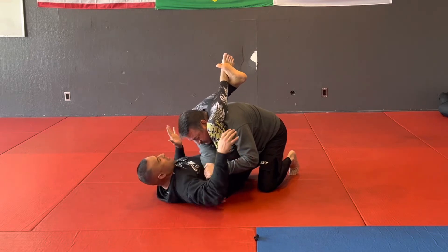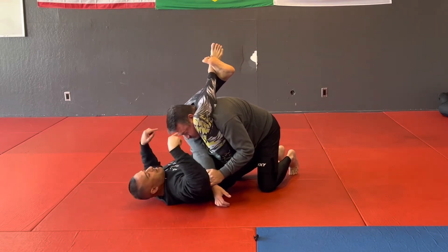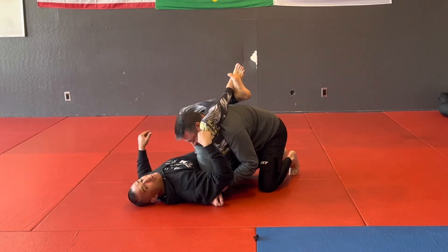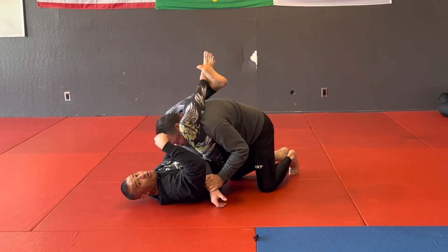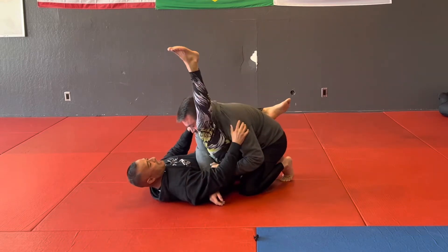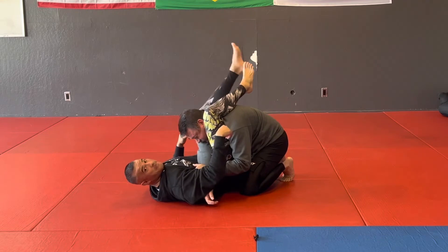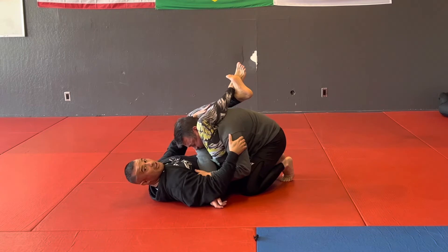From here, I don't want to get completely stacked, so I have to bring my knees down towards my butt and bring him down with it — that way he can't stack too high or get too much posture. It's a lot of calf and hamstring, bringing him down towards my butt.